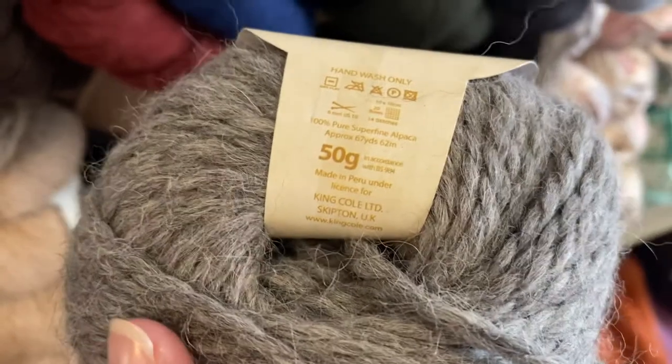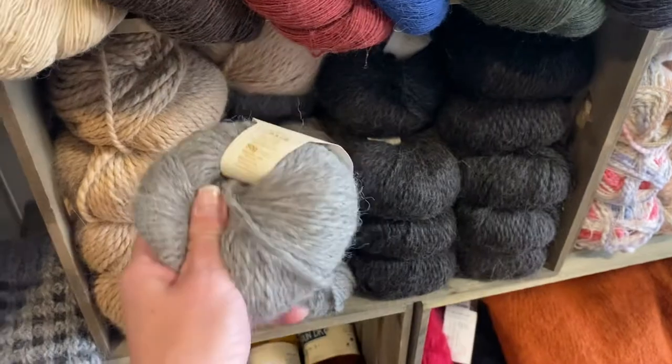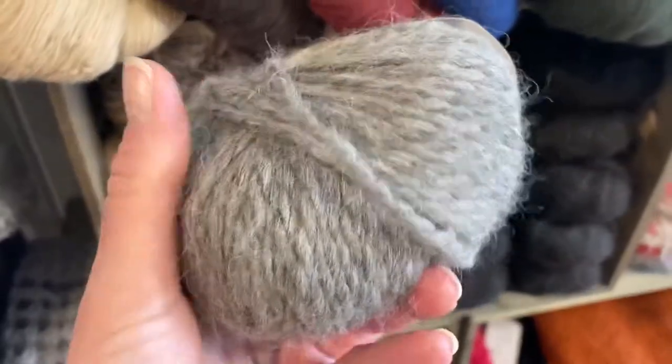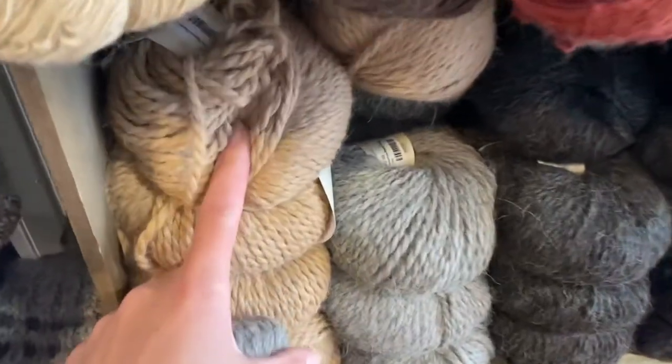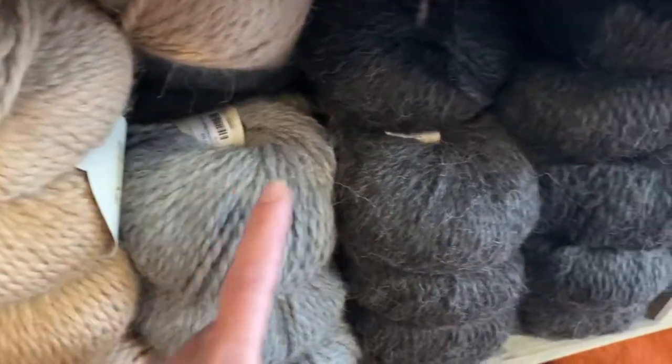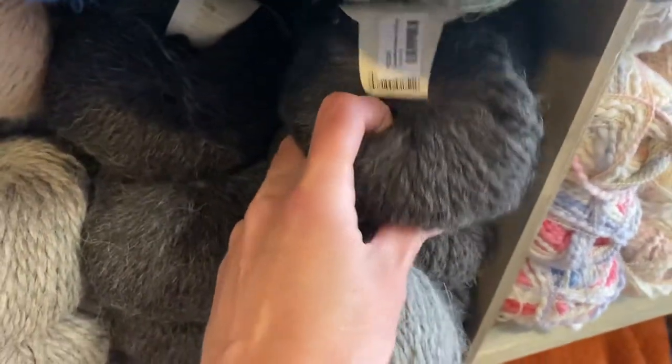50 grams each, 67 yards, and currently we've got this at $12.50 each. So again, super soft — you can see the little bit of halo fuzz that is with it. It's going to be something you're going to want to make something that you're holding against your skin because it's so soft.